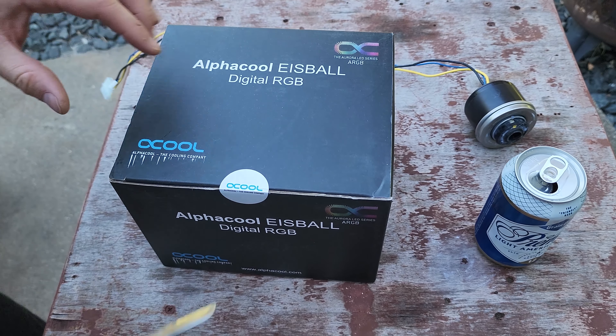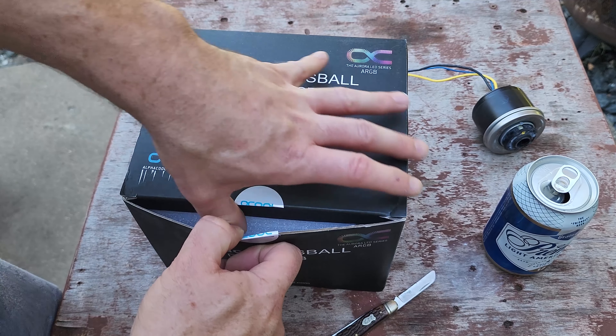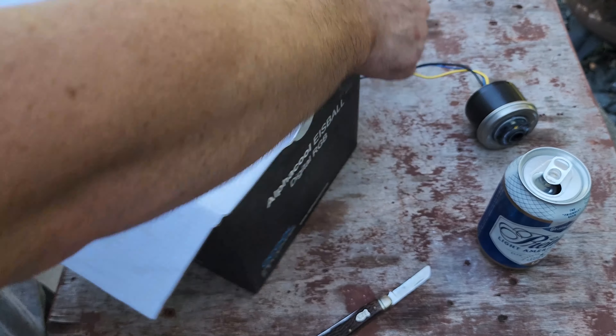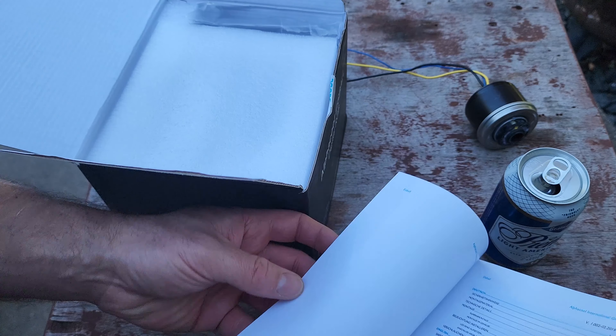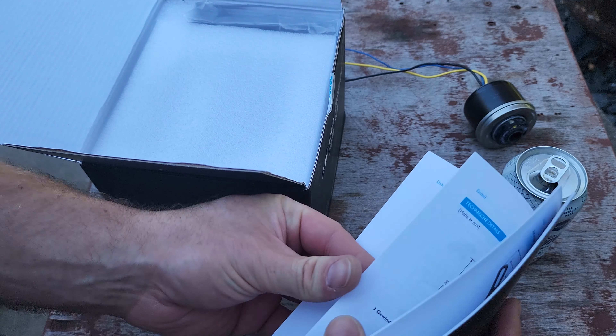Hello and welcome everyone, my name is Kenny. Today we're unboxing this Alphacool Ice Ball — I always mispronounce it, but their logo cleared that up. First thing is the instruction manual, which comes in multiple languages.